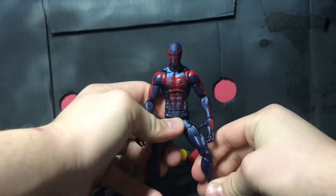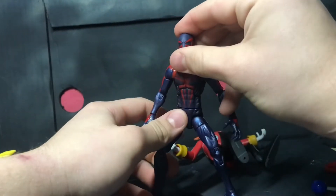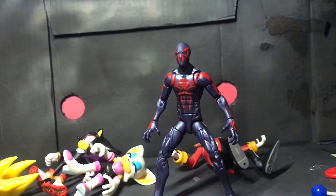Let's try and stand him up. Also there are Sonic figures here — I forgot to say this in the beginning. There are Sonic figures here because I just finished those reviews. They should be out before this one.